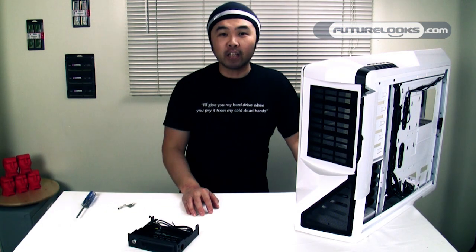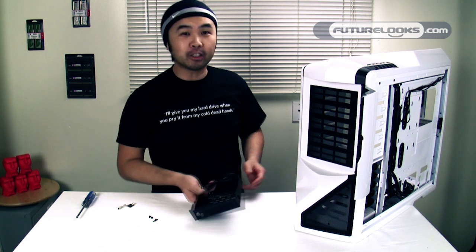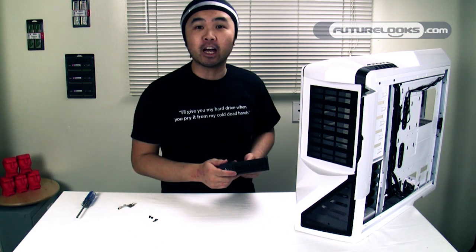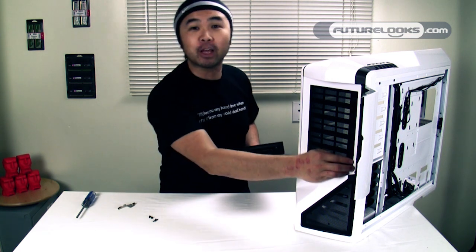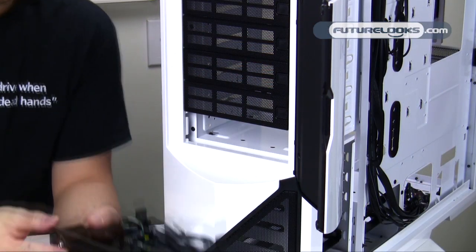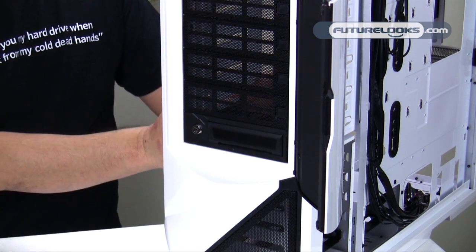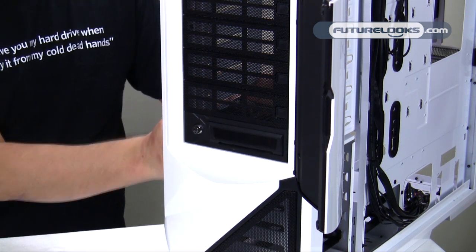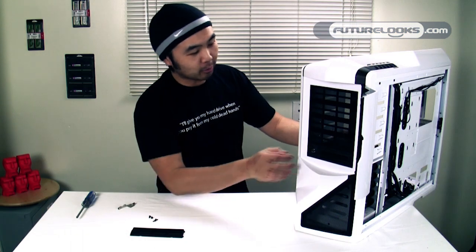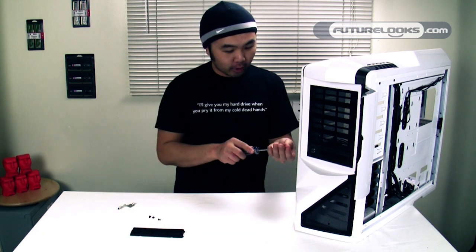Installation of the Bunker is fairly simple — just mount it into one of the five-and-a-quarter inch bays. Here we've got an NZXT Phantom chassis, one of the best chassis of 2010. Pop one of the five-and-a-quarter inch covers out, push the bay in, and lock it down. If your case has a quick release mechanism it makes positioning easier, but for added security I highly recommend screwing it down.